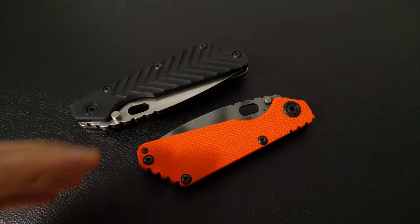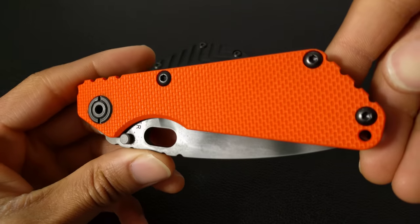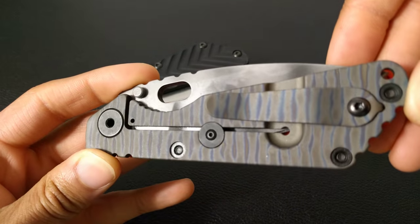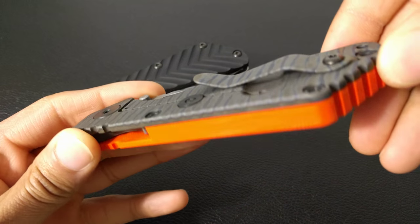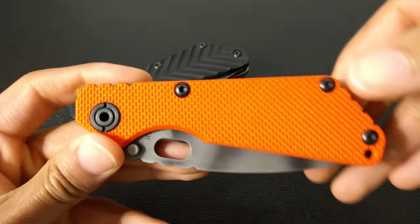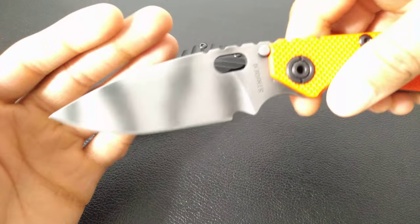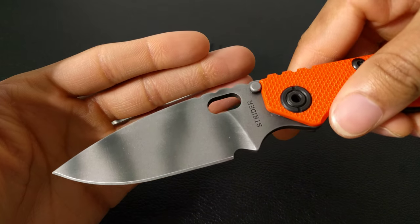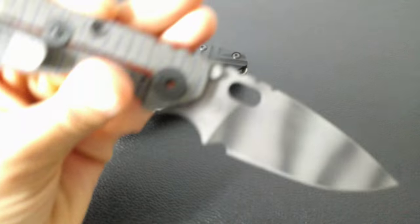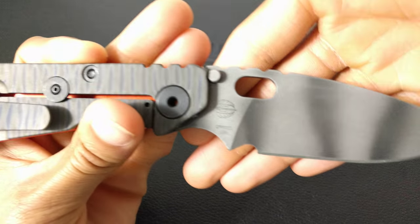We'll start with the SNG, which is a Grand Prairie Knives exclusive. It has the flame titanium back and the orange G10 — that's a very nice color on Striders, one of my favorite G10 colors. It has the Tigerstrike blade and it is done in S30V blade steel.